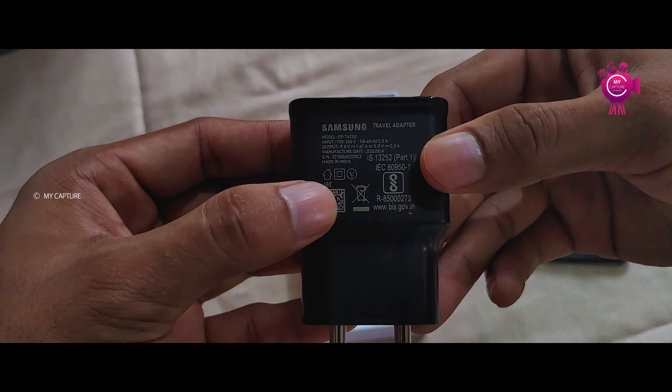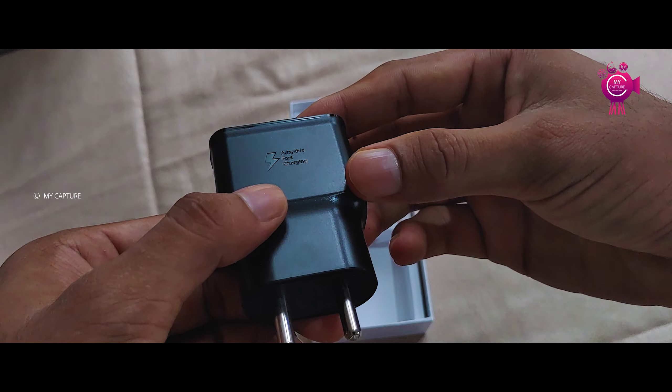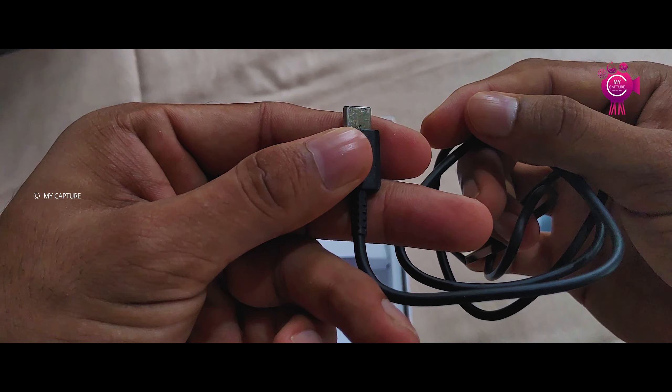Inside the box we have a fast charger with 15W output, made in India. We also have a USB C-Type cable included.